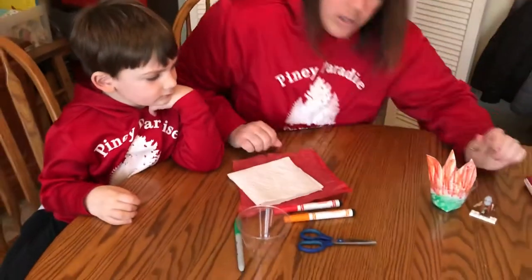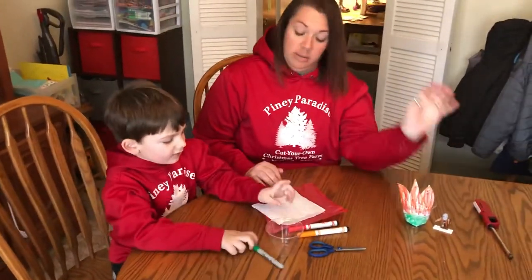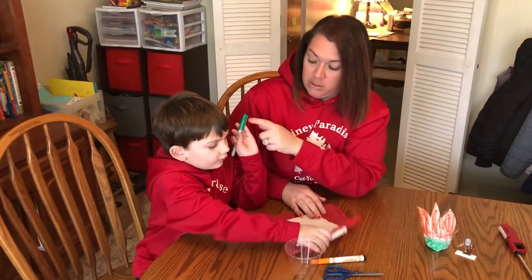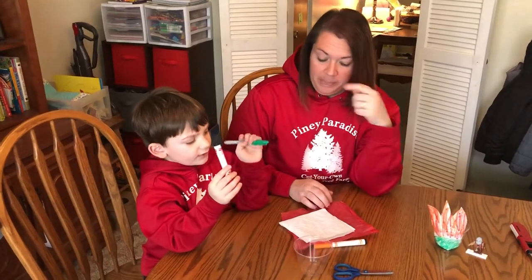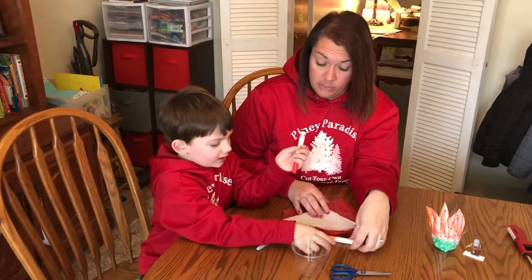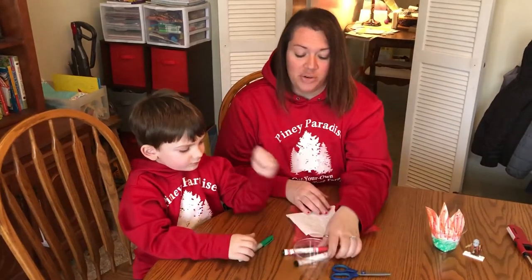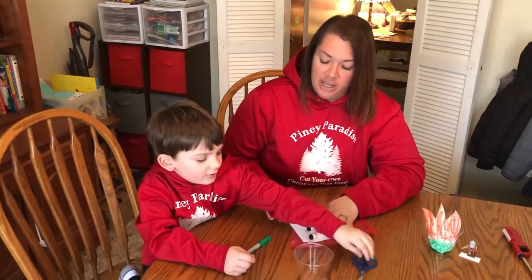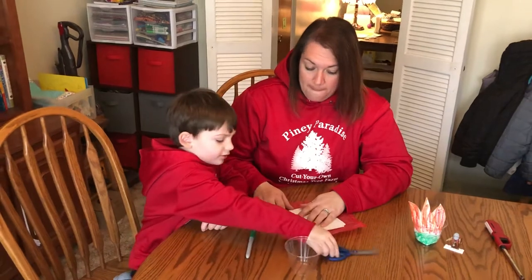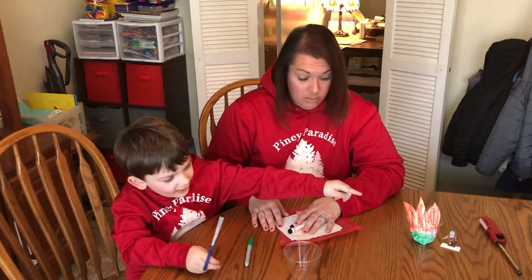What you will need for today is a clear cup, a green marker for the bush — this one is a Sharpie — and fire colors to make fire. We also use scissors to cut things out to make the fire shape.